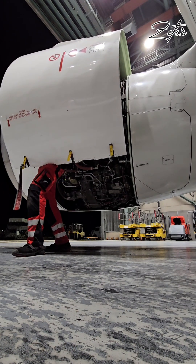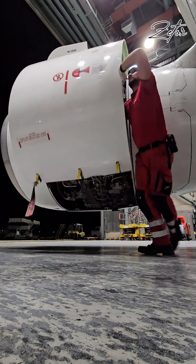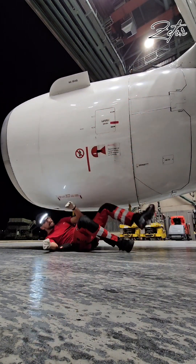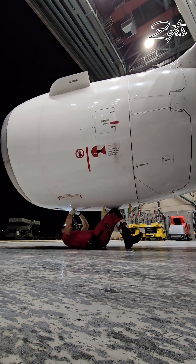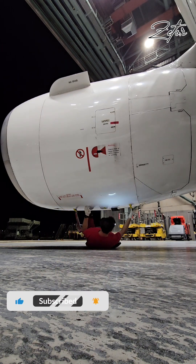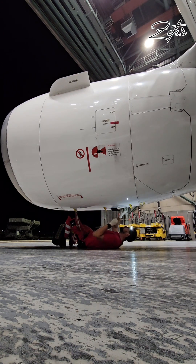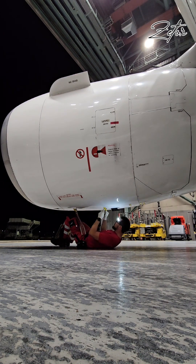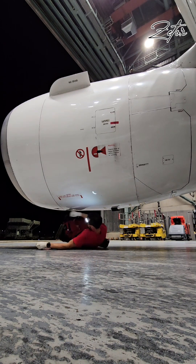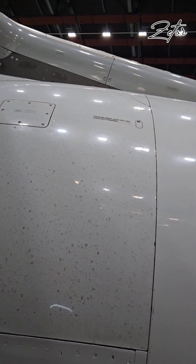After that, you just need to install the quick release pin in its operational position. This is all that has to be done on the engines, so now we can close the fan cowls. Final check of the blocker doors, and we can move to the cockpit.